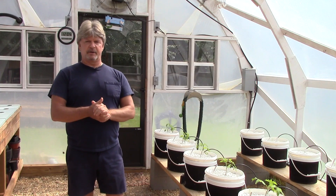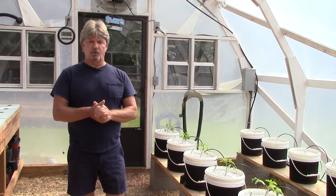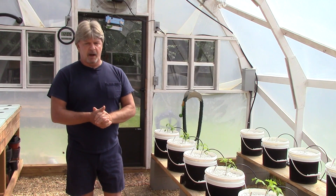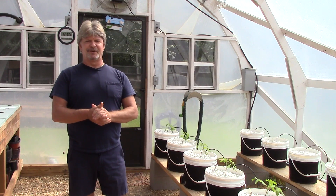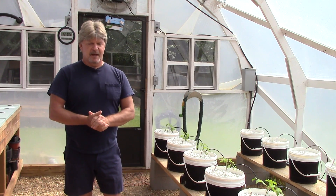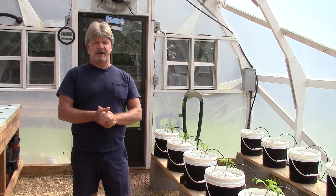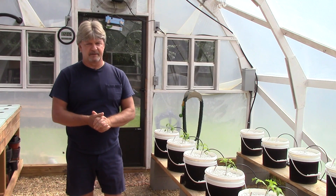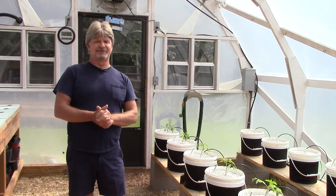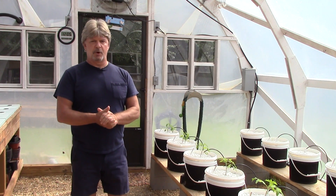I thought it was appropriate to give you all an update on the fall greenhouse, which is already up and running, as you can see. We've got a lot of new things we're going to try this year. I'm real excited about it — I always get excited this time of year when we get the greenhouse started up. If you can somehow do a small greenhouse, you really owe it to yourself. There's nothing like the excitement of being able to grow summertime crops in the wintertime. I'll keep you guys updated all through the winter.